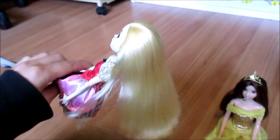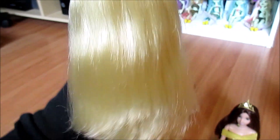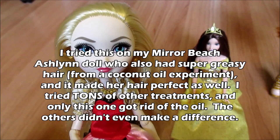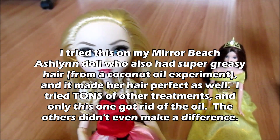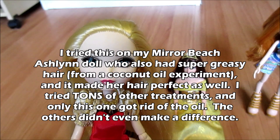Okay, so this is Apple. I didn't show her before, but I used the same treatment to get rid of greasy hair. Her hair was super oily looking from some product I was using. And you can see that her hair looks like brand new — this is the best it's ever looked. Because when I got her she was like oozing lots of glue, and she has no glue and no greasiness. So this is what I mean by the treatment works on greasy hair, and it's the only thing that got rid of the grease — I tried all kinds of things.